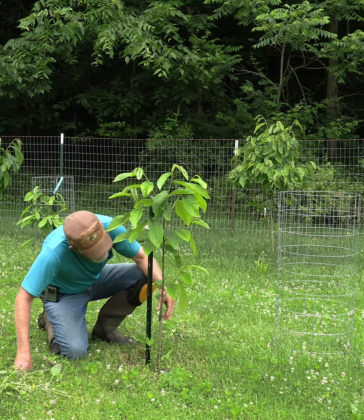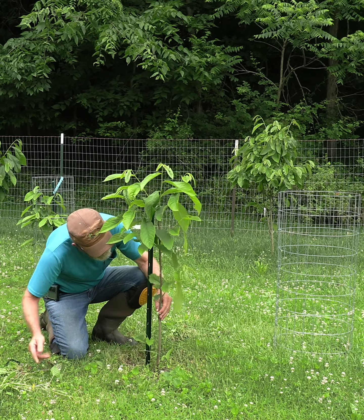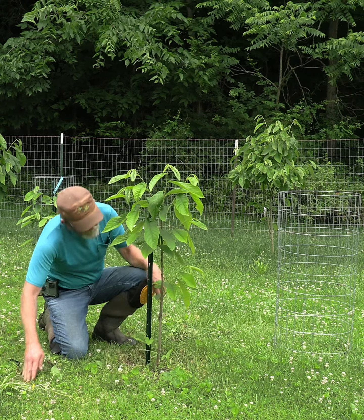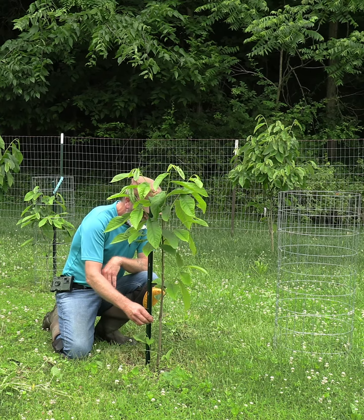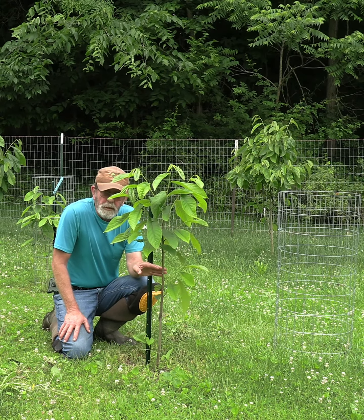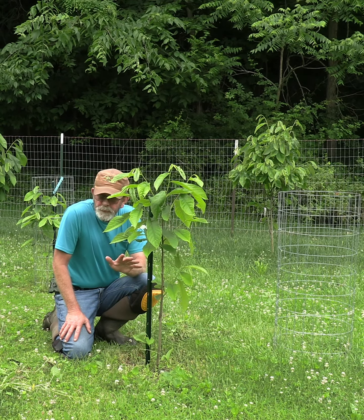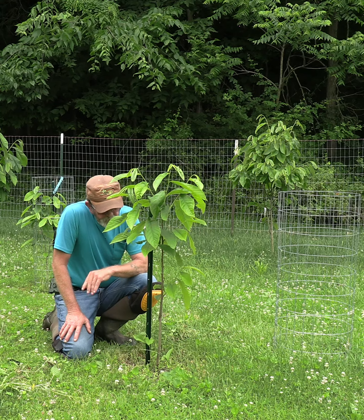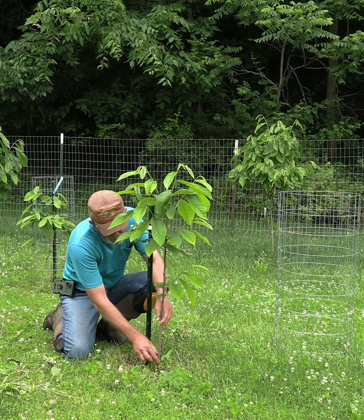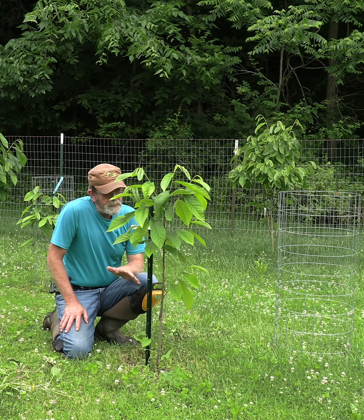That's taken on pretty good growth. You don't want anything growing from the rootstock — anything growing from the rootstock could overcome your graft, and you don't want that. Rootstock growth normally will come up through the shank and you just knock it off with your thumb. But this right here was a grafted root sucker.